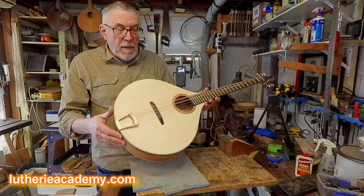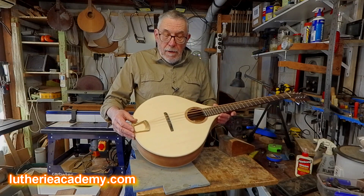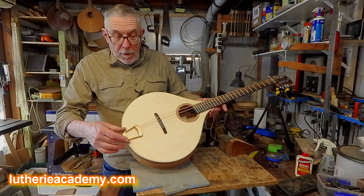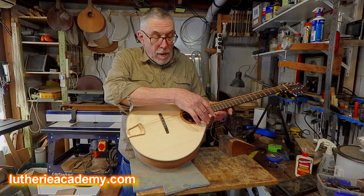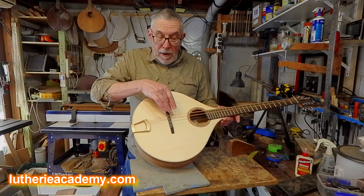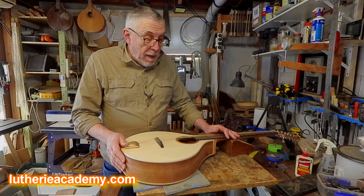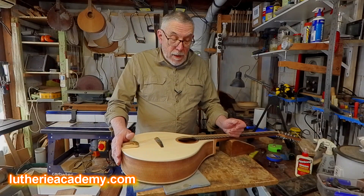The soundboard is spruce — flat but arched to a 15-foot radius dome. To counteract the pressure of the strings on a floating bridge and tailpiece, I've developed what I call an H-brace system, where two braces come from the tail block up under the bridge and either side of the sound hole to lock into the linings. There's also a transverse brace just in front of the bridge, and all three of those braces are arched to a 15-foot radius and reinforced with a carbon fiber epoxy composite, which makes a really strong yet lightweight soundboard structure.